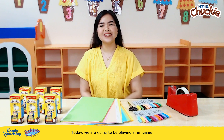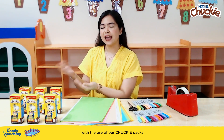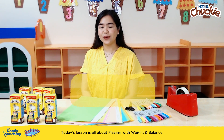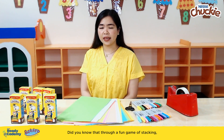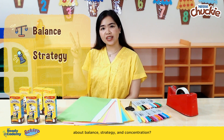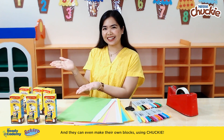Hi, everyone! Today, we are going to be playing a fun game with the use of our Chucky Packs that will challenge your buddy's balancing skills. Today's lesson is all about playing with weight and balance. Did you know that through a fun game of stacking, we can teach our little buddies about balance, strategy, and concentration? And they can even make their own blocks using Chucky!